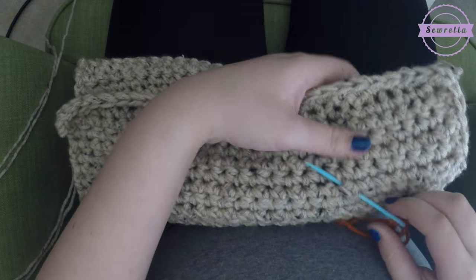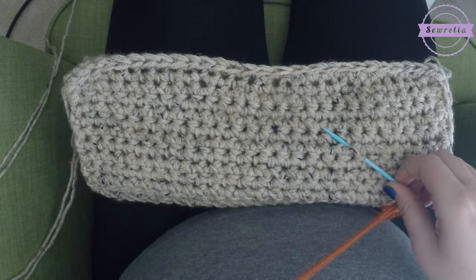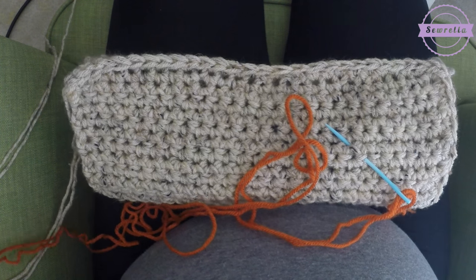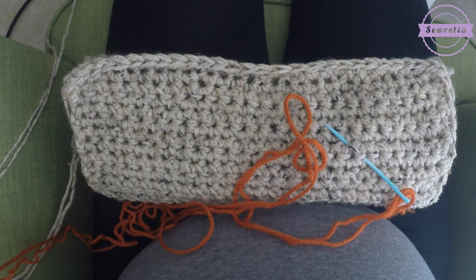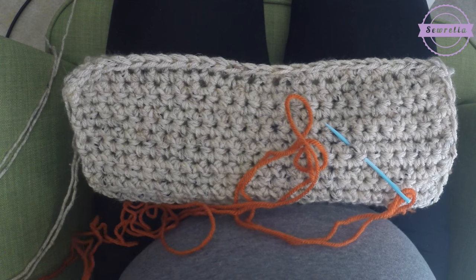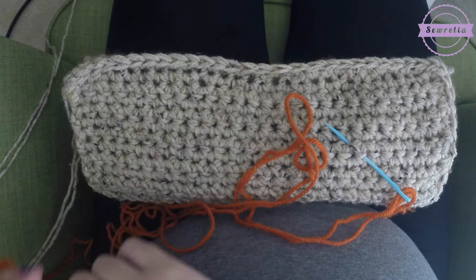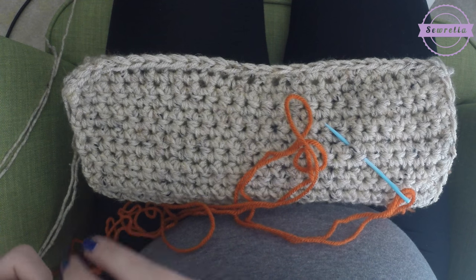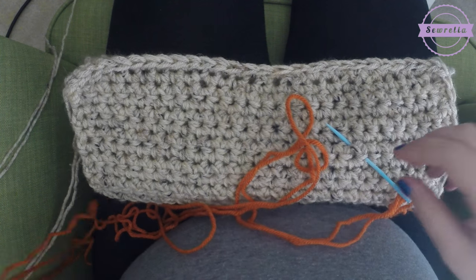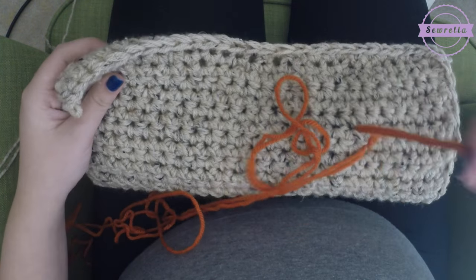Look at your single crochet stitches as if they are boxes on your cross stitch pattern. If you've ever done cross stitch or a lot of different kinds of embroidery, it's kind of a grid pattern — it looks like a graph. So look at your stitches as if it's a graph. Each individual single crochet — that little knot — look at each of those stitches as one box in your cross stitch pattern. I've just stuck my tapestry needle through to identify what stitch I'm going to be working with first.